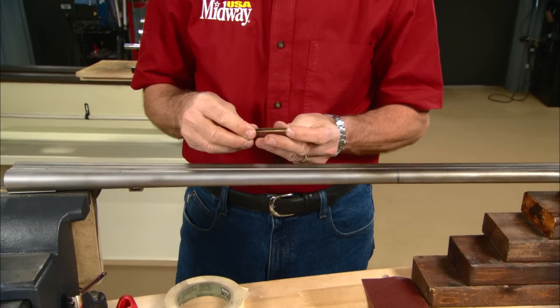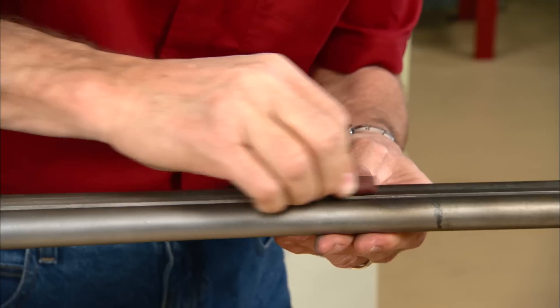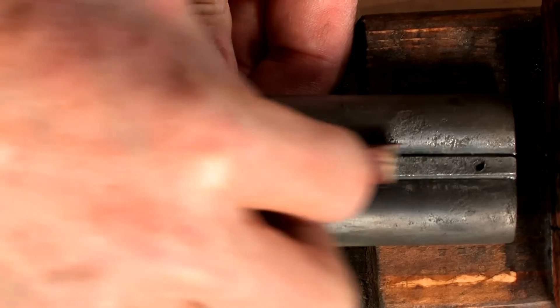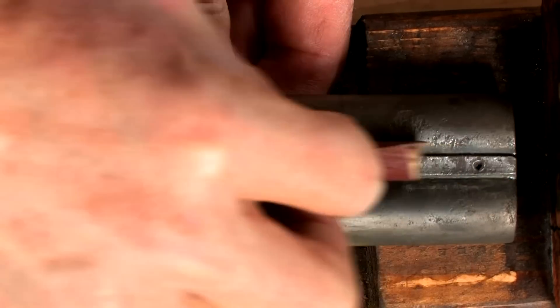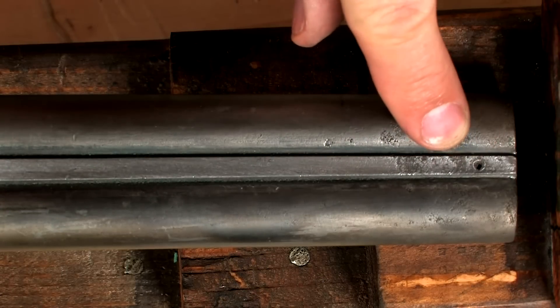I'll start by working on the top rib, which is concave, so I'm using a wooden dowel rod as a backer for some 80 grit abrasive paper. The sanding is done lengthwise and goes pretty quick. There's some heavy pitting at the muzzle and this area will take a bit of extra work.